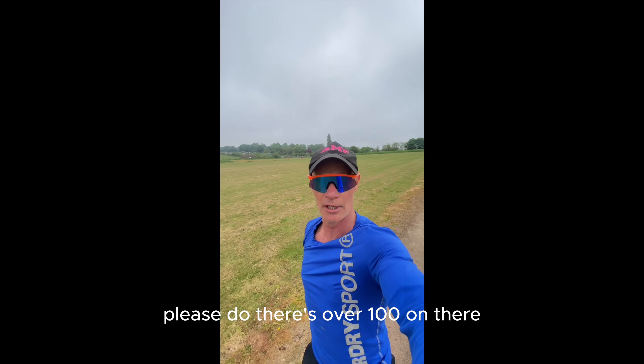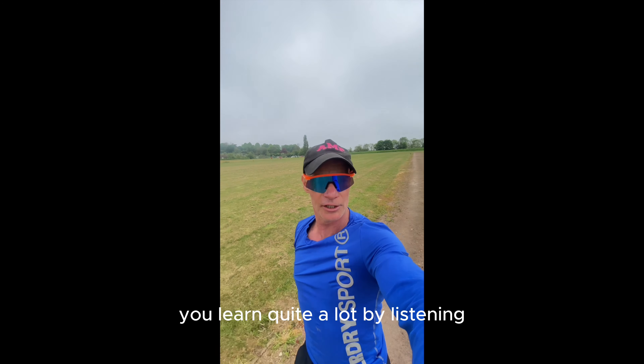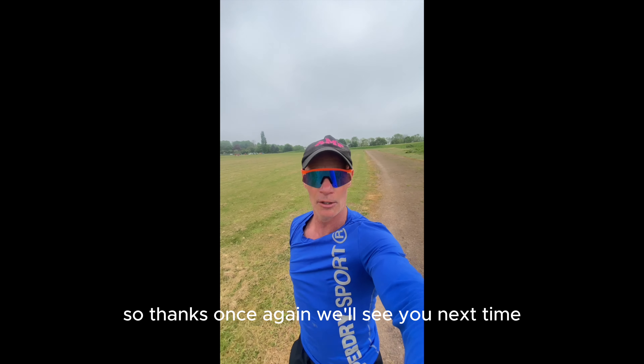If you haven't listened to any of our podcasts, please do — there's over a hundred on there. Fantastic age group content, you learn quite a lot by listening. They're all on our YouTube channel as well. Thanks once again, we'll see you next time.